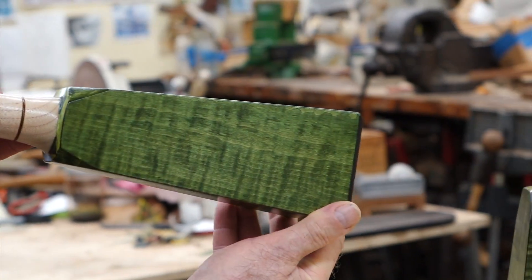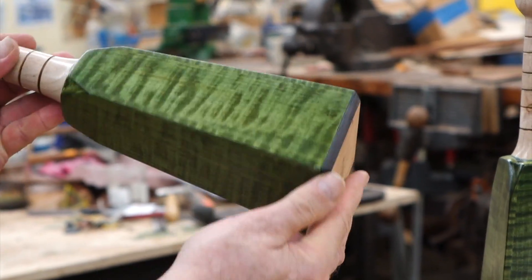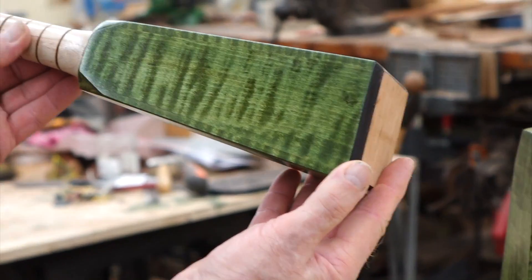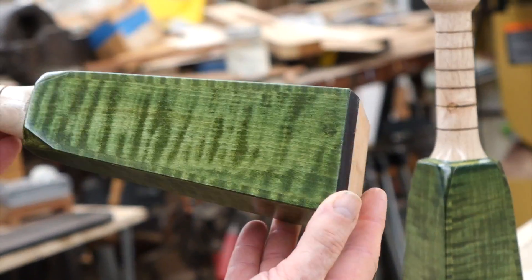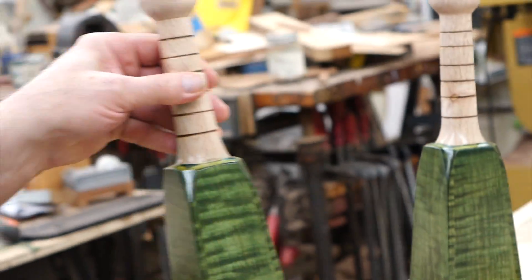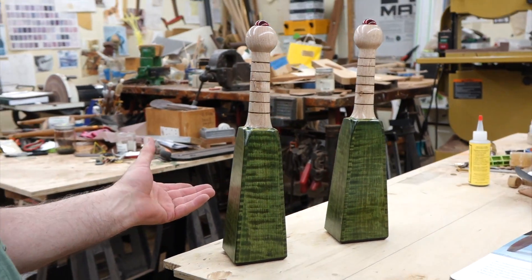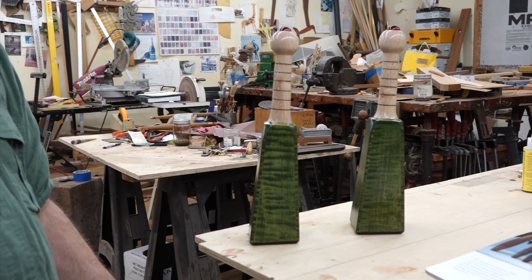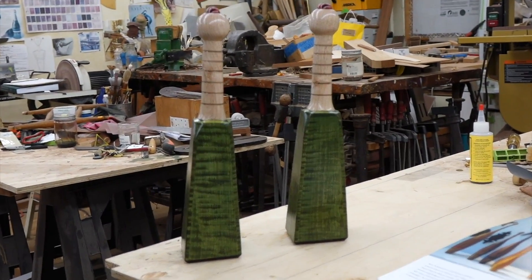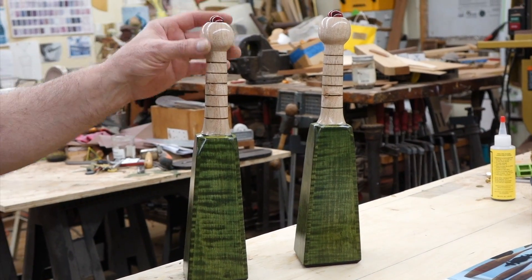Curly maple is said to have chatoyance — when you move it in the light it gets this nice wrinkle, mountains-and-valleys kind of feeling. I've realized over the years that by dyeing it different colors, colors that aren't necessarily wood colors, it emphasizes the chatoyance. Having seen the bronze bells which had kind of a greenish patina, I thought I could laminate these pieces of curly maple on here and then dye them green — that would at least have a sense of what the original bronze bells were like, but still be something unique to my creation.